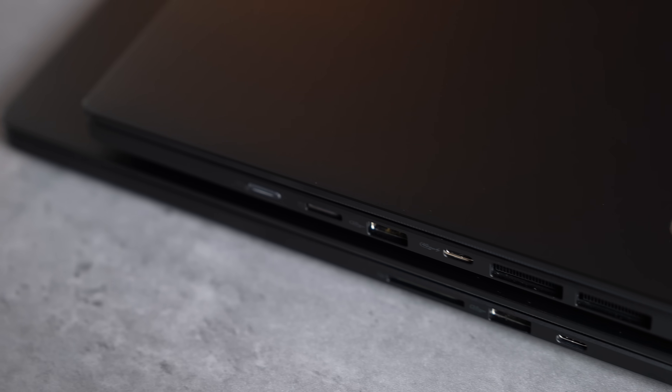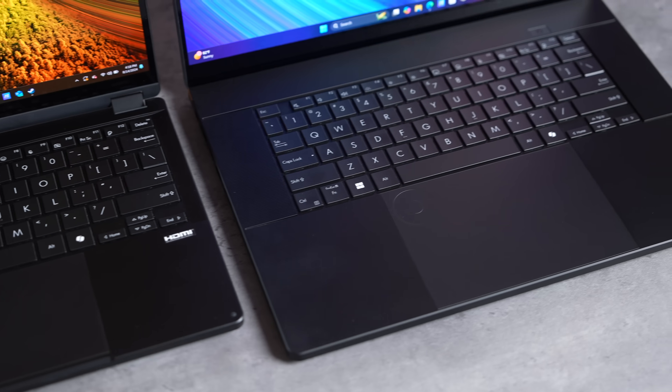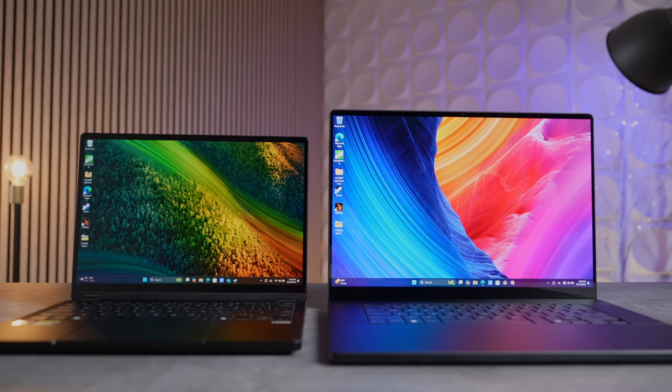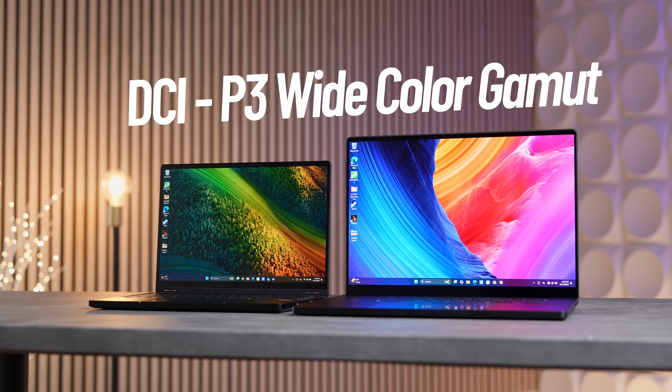Both of these laptops are surprisingly almost as thin as Apple's MacBook Pros while packing in dedicated NVIDIA GPUs. They're both jam-packed with a huge variety of ports. On the inside they both have the same nano black finish which blends in really nicely, matching the overall ultra-black theme.